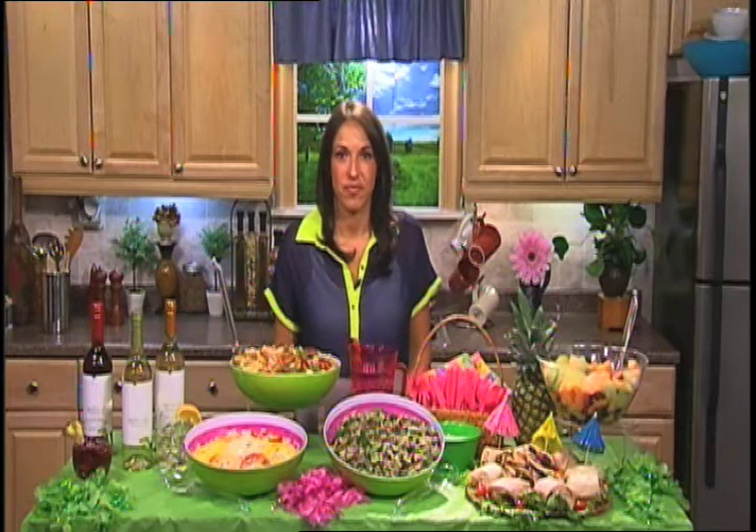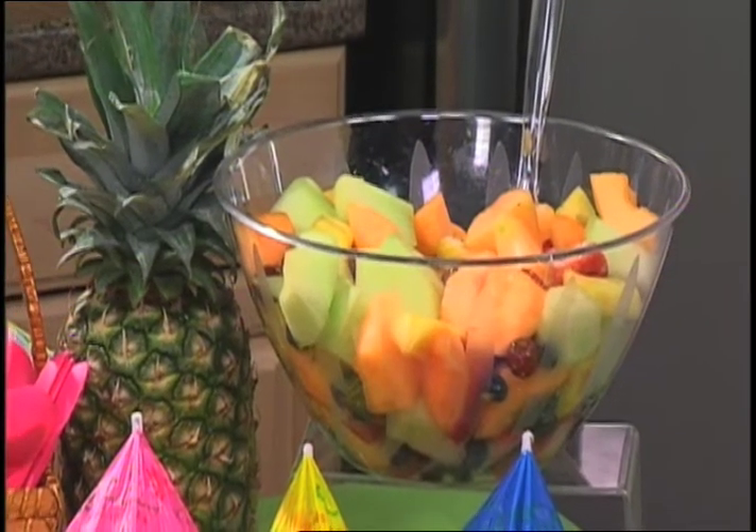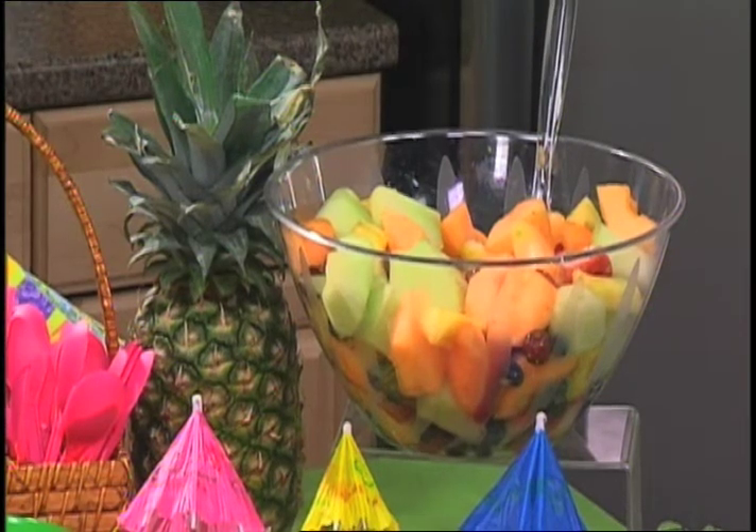And do you have any tips for creating a light and delicious dessert? Yeah, of course. When it comes to dessert, you want to stick to that summer-esque theme. A fruit salad is a great way to go because your guests are looking for something sweet at the end of the party, but you don't want to weigh them down with heavy comfort food. Fruit is a great option, and fruit is at its peak right now. Cut up a bunch of different options, put it all together, let it chill in the fridge throughout the party, and then bring it out in one of those big plastic bowls. At the end of the party, you throw it away, so your cleanup is just as easy as your prep.